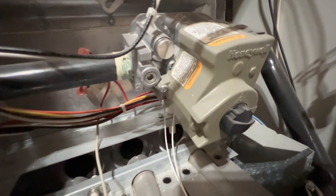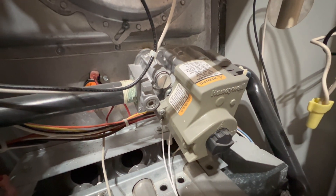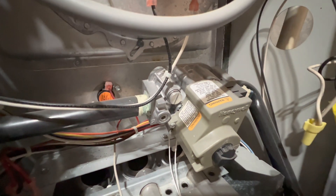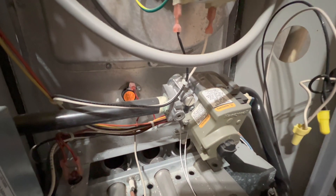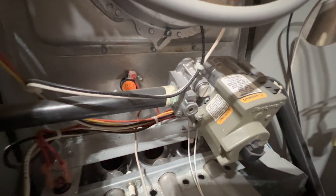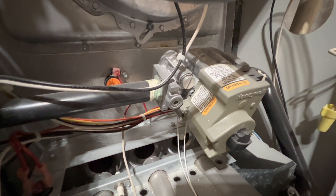Moving on down, we have our gas valve. Basically, the job of this thing is to let gas flow into the burners. That's the main job of that.